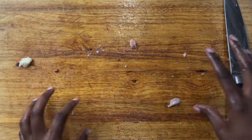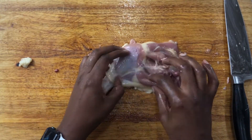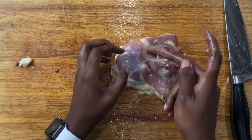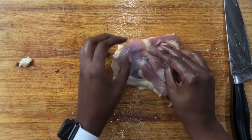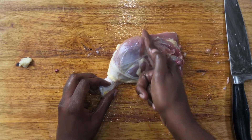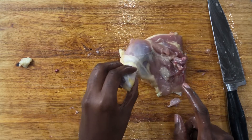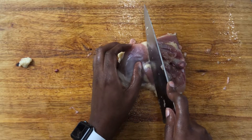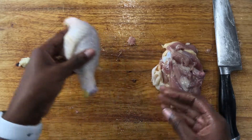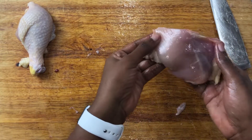Now if you look at the leg, there's a fat line right here. The chicken is set up in a way where you can actually see where you need to cut. This fat line is what you follow in order to cut the drumstick from the thigh. Just follow that fat line all the way through, and here you have your drumstick and your thigh.